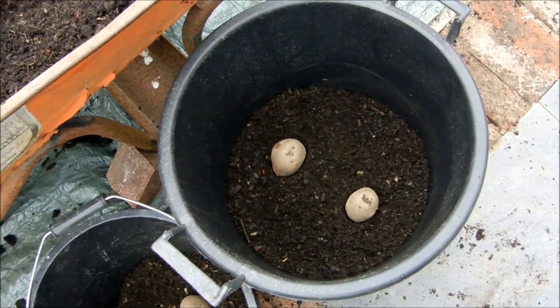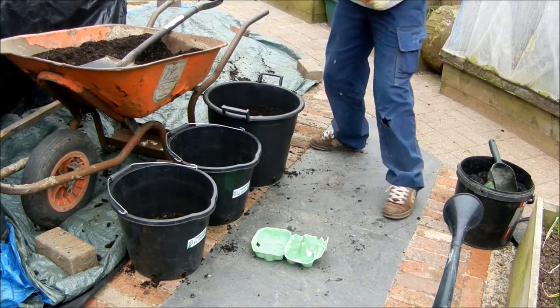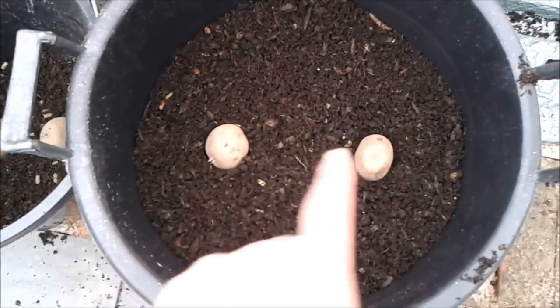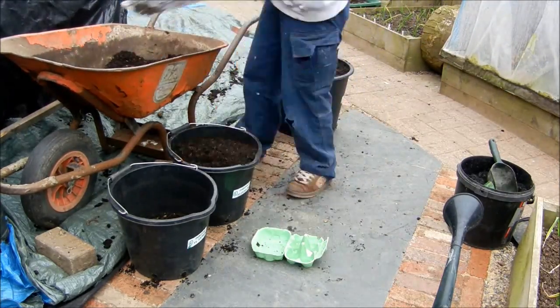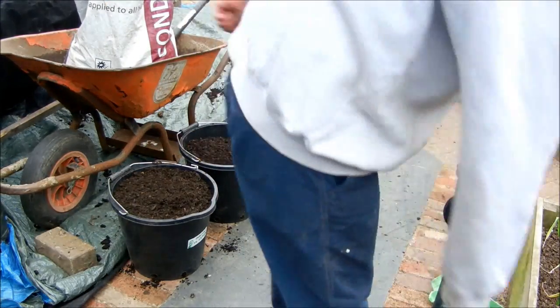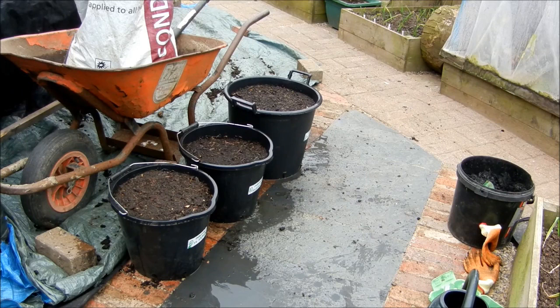Now I've got the two seed potatoes positioned that way, so we'll get these filled up with compost. We'll get them watered in. And that's it — later on we'll put them in the greenhouse, where they'll stay for a couple more weeks probably, before we try and put them back out.